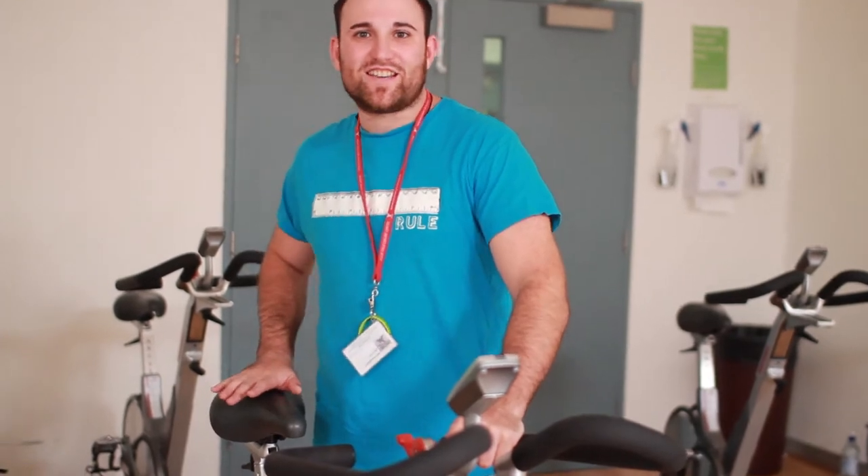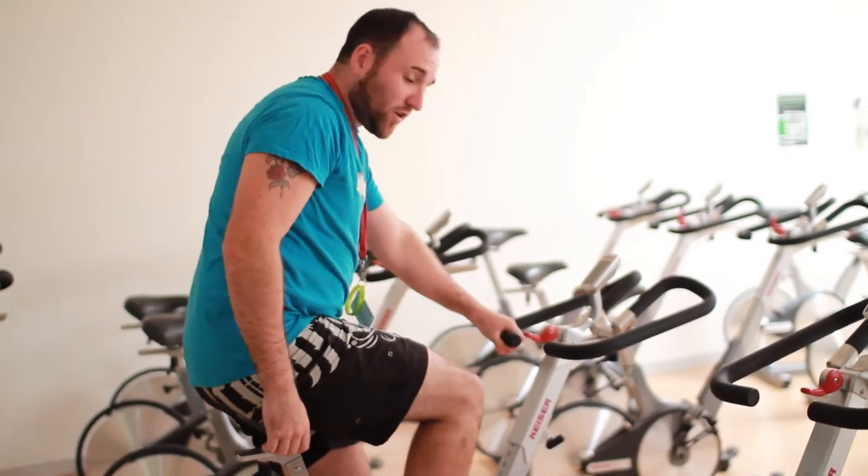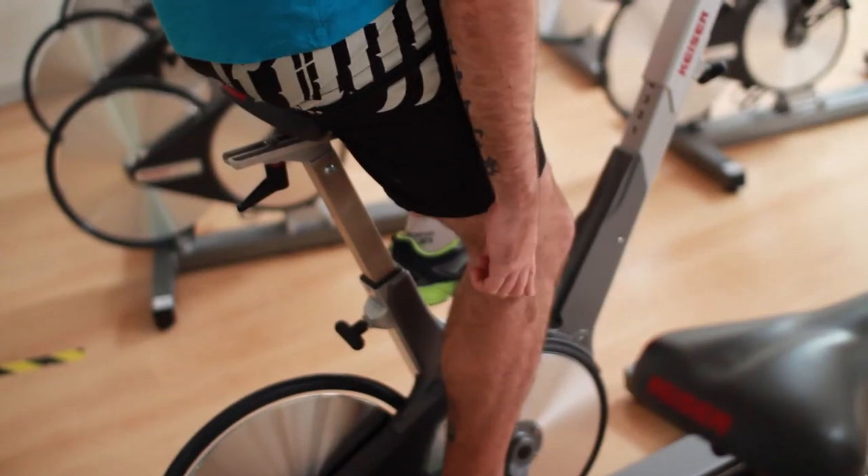So to start with, let's adjust your seat to hip height. Let's get on the bike. What you're looking for, as you focus on the bottom of the turn, you're looking for a 45-degree angle in that knee there.